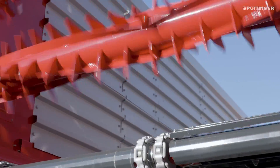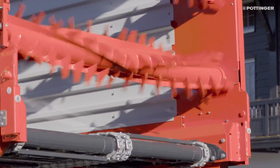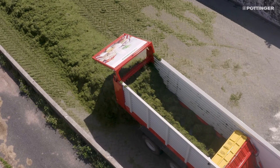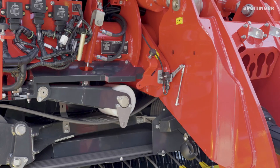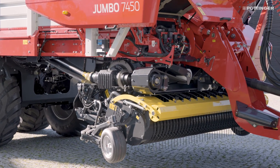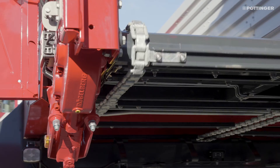The innovative V-twist beater rotors work the crop evenly and with no power peaks, reliably loosening even highly compacted forage. The beater drive switch integrated into the angular gearbox is activated by the belt tensioner to ensure friction-locked start-up. This soft start protects not just the beater driveline elements but also the scraper floor drive and the chains.